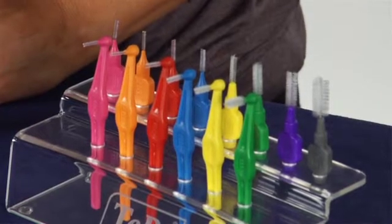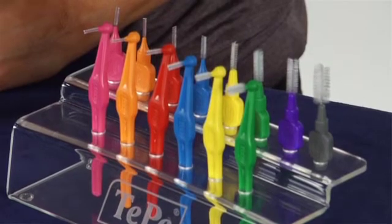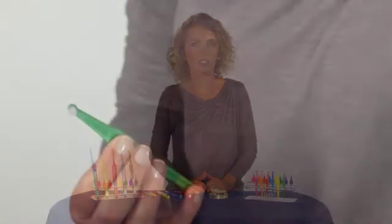TP offers a wide range of interdental brushes in color-coded sizes for efficient cleaning of the sides of the implant. All TP interdental brushes have plastic-coated wire so they will not scratch the implant surface.